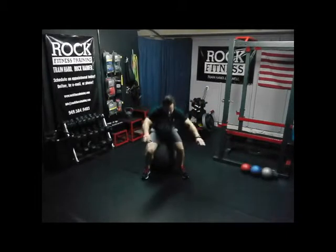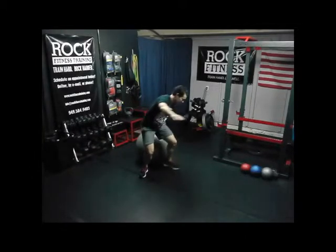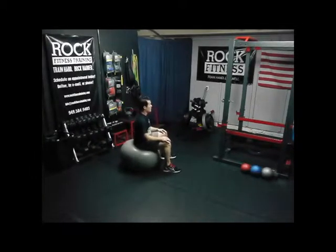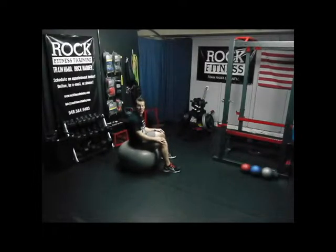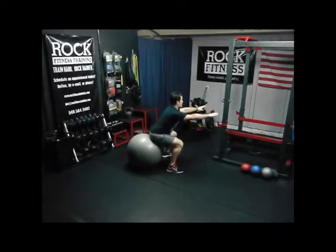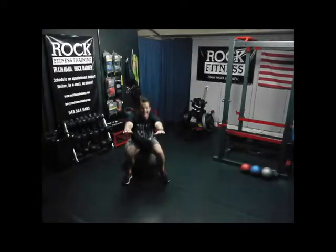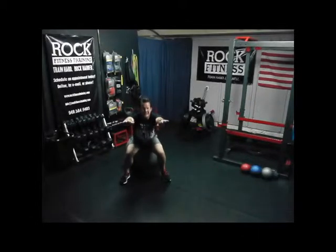Ball down, get out in front — the booty bounce. Like I said before, if you're sitting down here, you're thinking this is not hard at all. What I want you to do is be out in front, just tapping — just like our squat pulse, except now we've got a little more support as we go up and down. Keep your chest up, small range of motion. We've got five more seconds — keep bouncing. Three, two, and one.